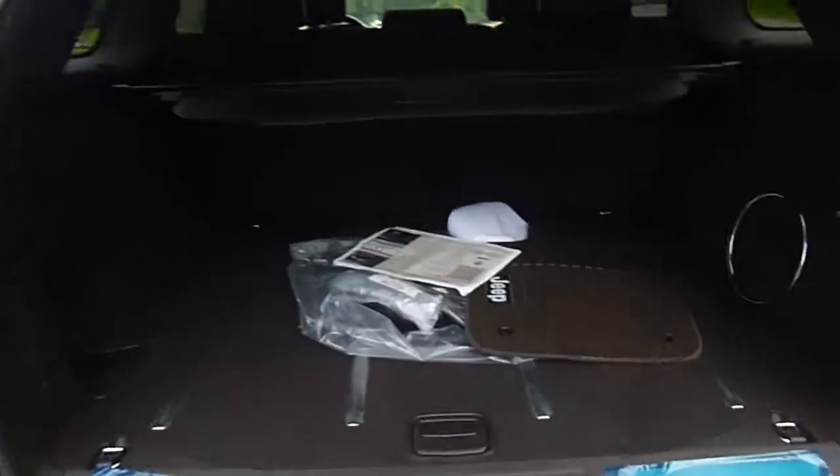Lots and lots of space in the back. You've got a nice big speaker back here, a 12 volt charger right there, a removable flashlight that charges in the vehicle, some storage, and a cover that covers everything in the back. Let's head over to the inside.